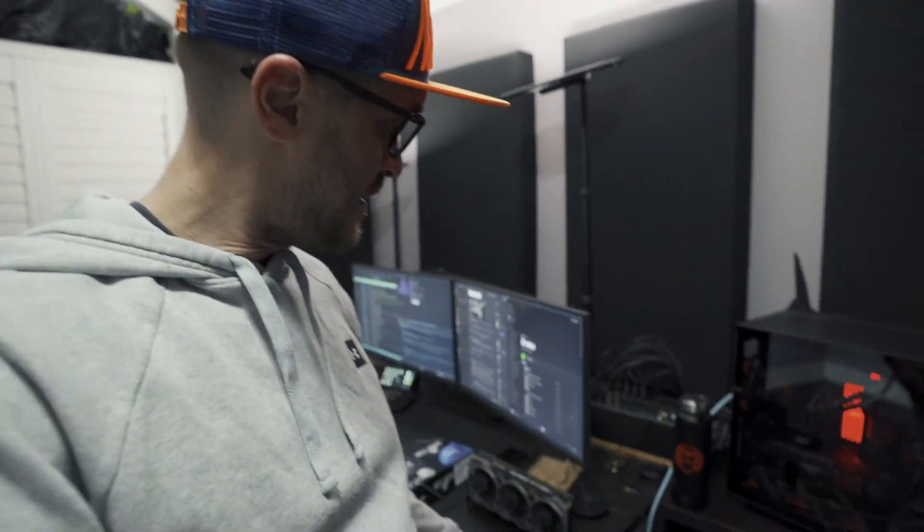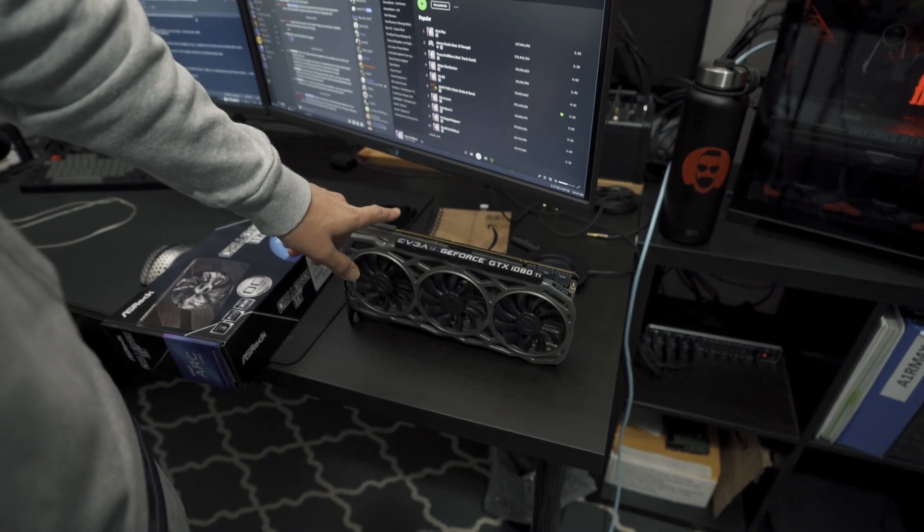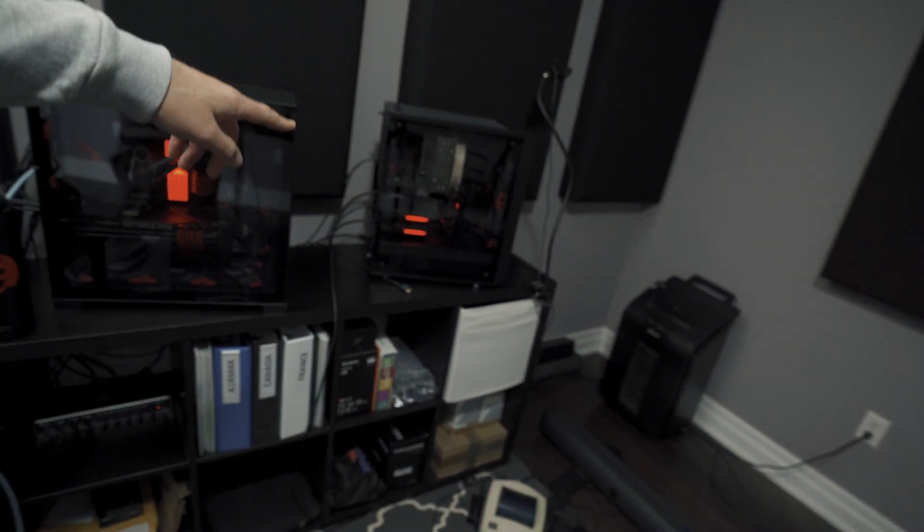First we're going to run Linux — I have one SSD with Windows installed and another with Linux installed — so we'll switch the card and see if it works. I'll also share my experience on Windows and test streaming with this card, so don't forget to subscribe to follow along. The plan is to put the 1080Ti into the streaming PC.